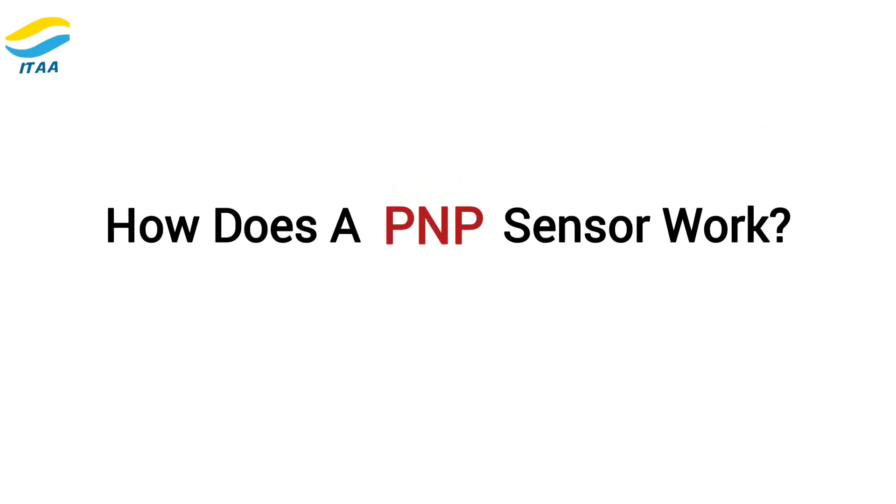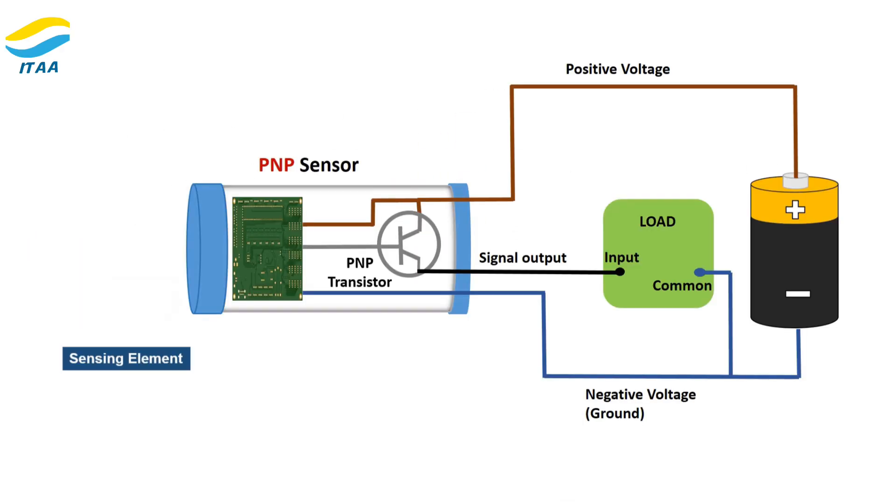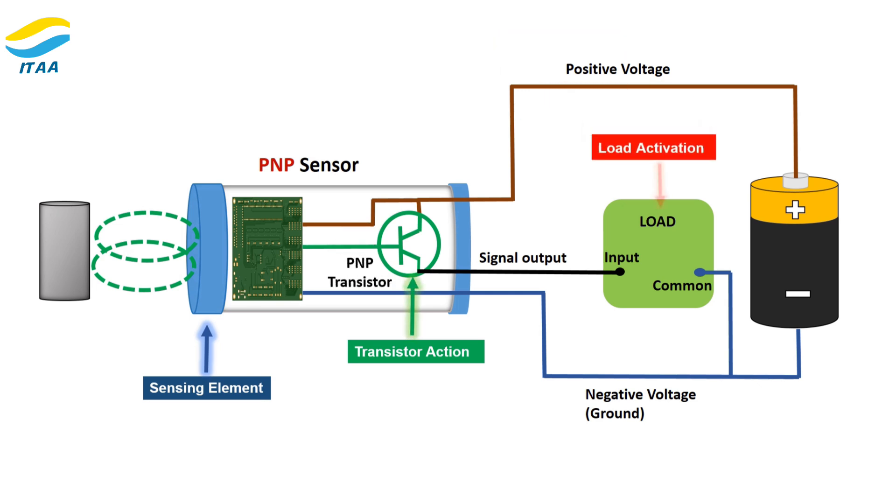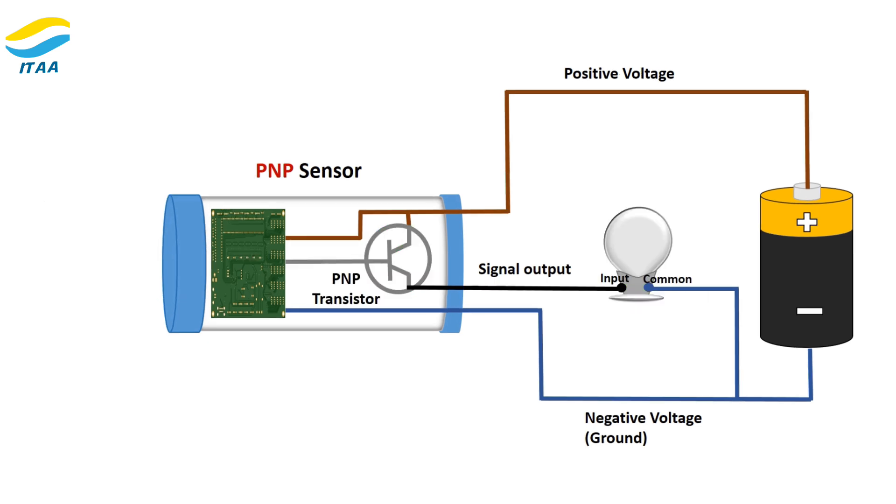How does a PNP sensor work? Here's a simple explanation. The sensing element detects an object within its range. Inside the sensor, a transistor switch turns on, allowing positive voltage to flow to the output. The output then powers the connected load — like a light bulb or PLC input — completing the circuit.